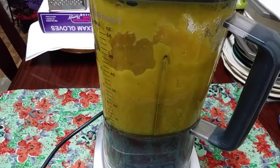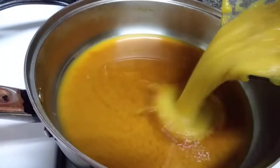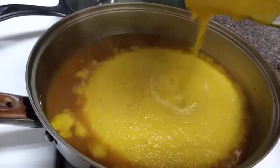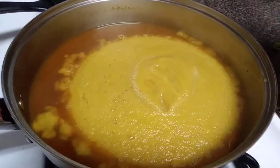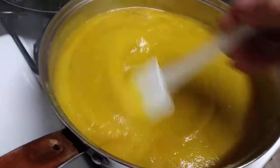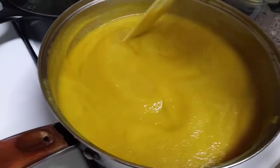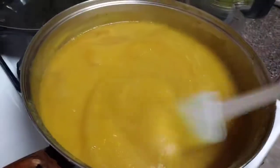All righty, let's add it to the pan again. There's the leftover chicken stock. Let's add the beets — they're already pre-cooked. There you go. Mix it up good. It smells amazing, the celery and the beet together.